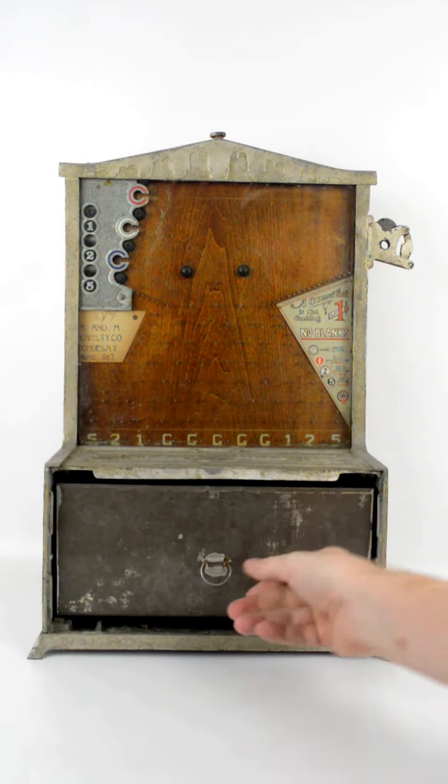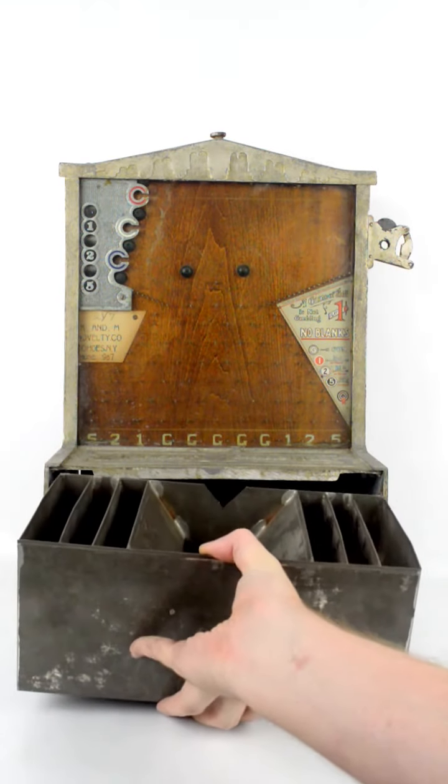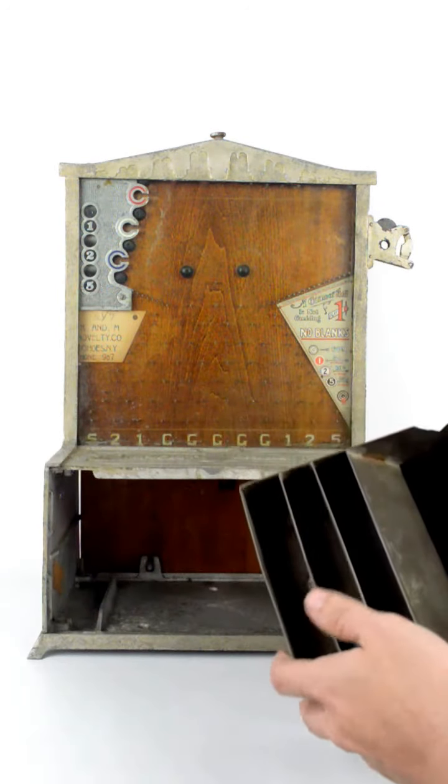There's the slotted tray for the coins, depending on where it falls.